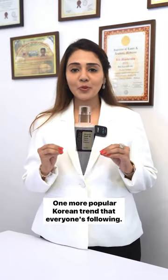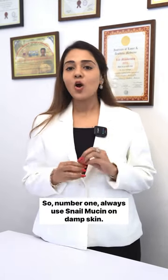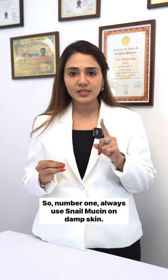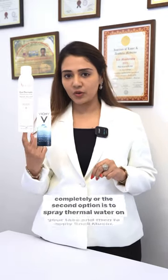Snail mucin — one more popular Korean trend that everyone's following. Are you also applying snail mucin? What is the correct way to apply it? Number one: always use snail mucin on damp skin. So after you wash your face, either don't dry your skin completely, or the second option is to spray thermal water on your face.